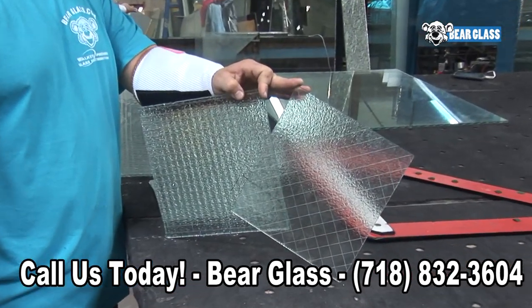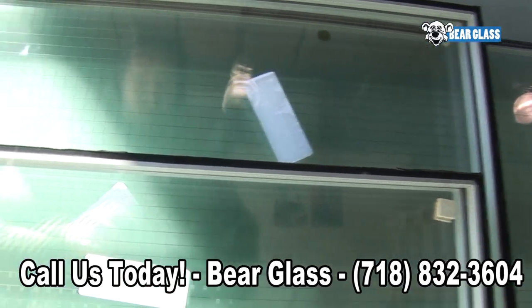The wire does not add strength to the glass, but it does hold the glass in place in case it shatters.